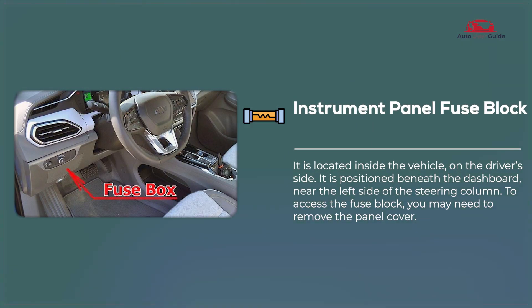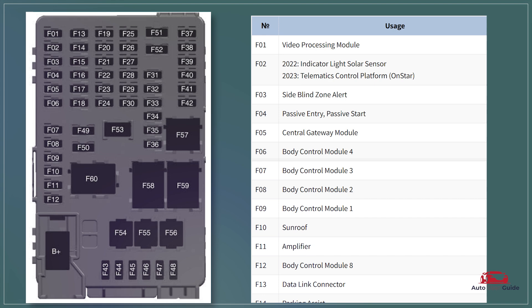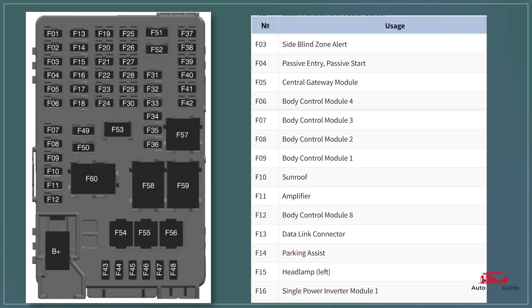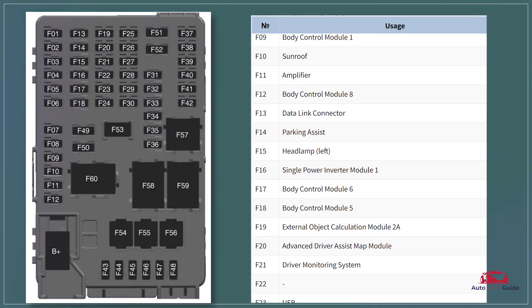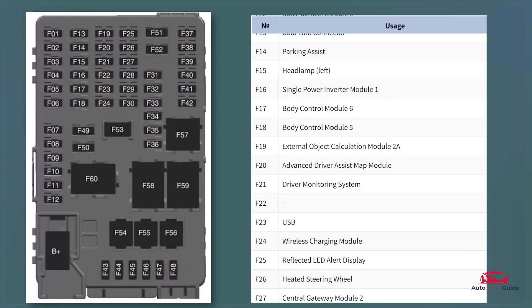Instrument Panel Fuse Block. This fuse block in the 2023 Chevrolet Bolt EV manages lower current circuits like interior lighting, infotainment, and accessory power outlets. It features a compact design with easily replaceable mini-fuses for various in-cabin electronics, ensuring safe and efficient operation of the vehicle's interior systems.